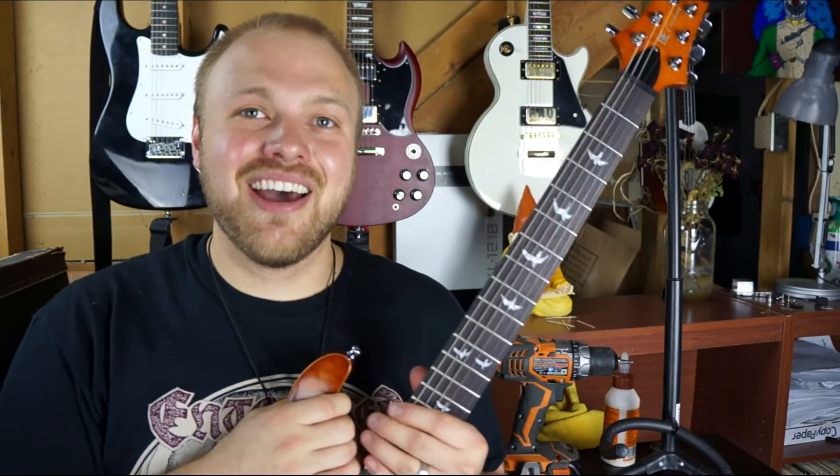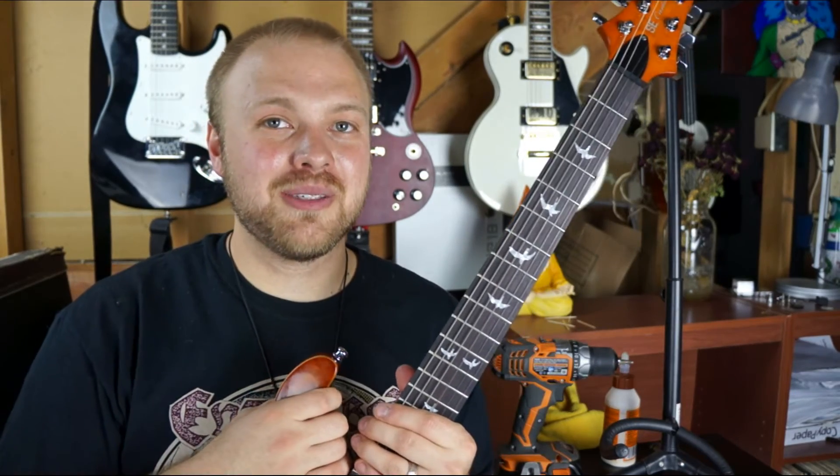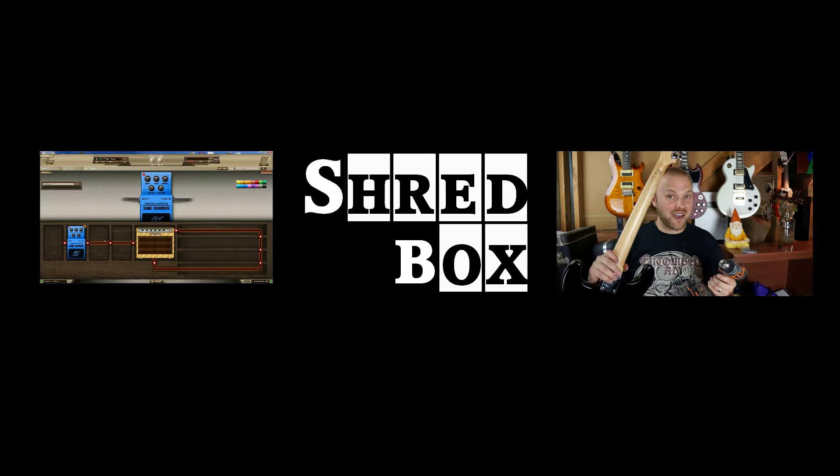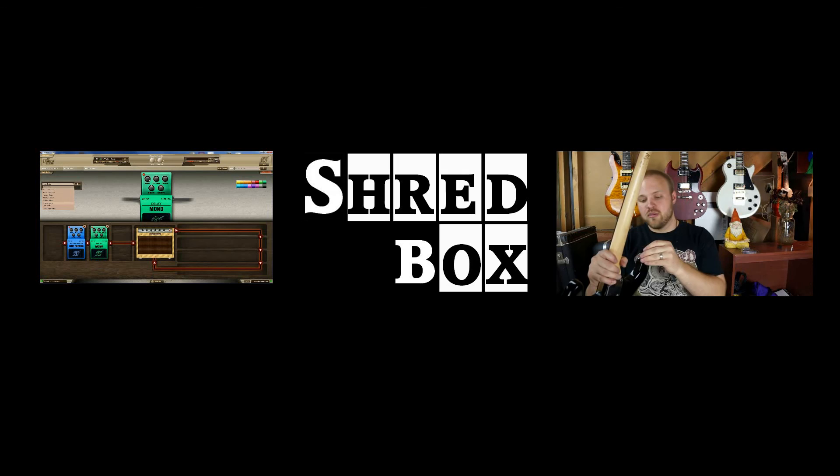So that's it! Good luck fixing your guitar, and if you like what you're seeing, please subscribe. I'll see you next time! I'll see you soon, thank you.